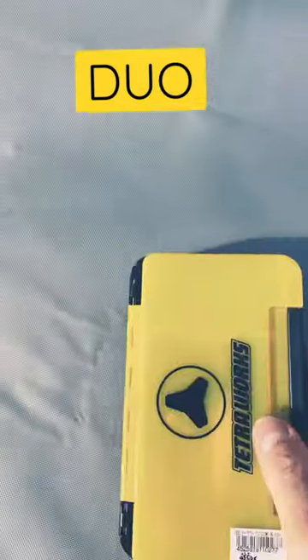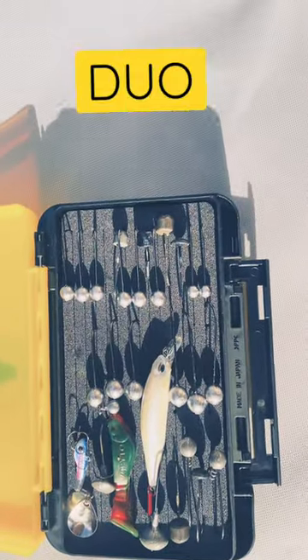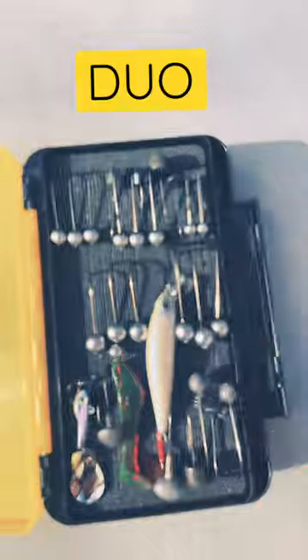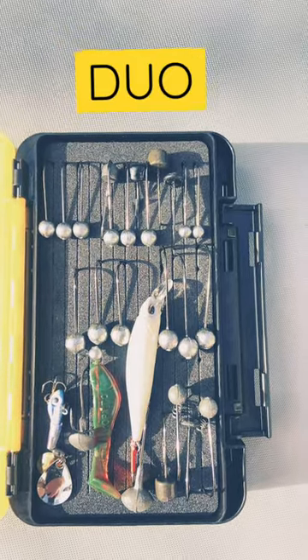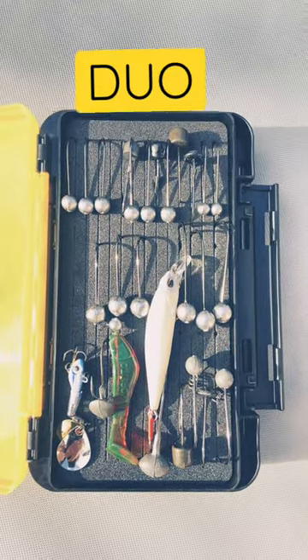Nice secure catches. Flip it over and here's the slit foam side — there you go. I've even got a little plug stuck in there. You can see all my different sorts of jigs, ned heads, shaky heads, all sorts in there, even a little spinner.